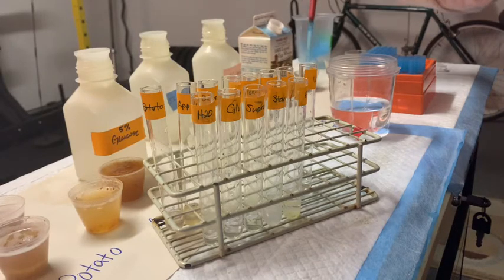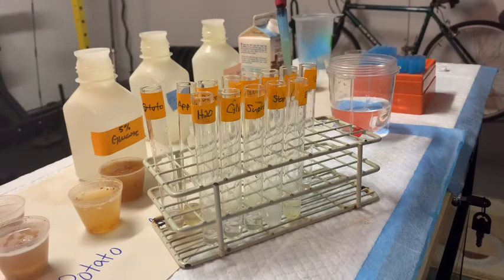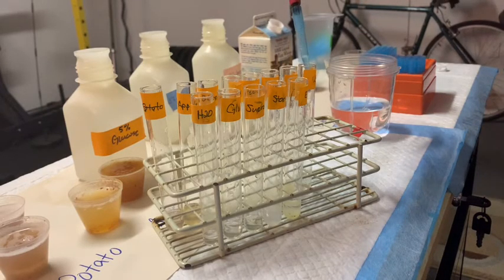We've got unknown number one, unknown number two, and unknown number three. So let's take stock of what we've done so far. We've added one mil of water to each test tube, and one mil of the correct positive and negative controls. The water is going to be our negative control. The egg whites are going to be our positive controls, and glucose, sucrose, and starch will likely be negative controls as well. Then we added one mil of our food juices to each test tube.